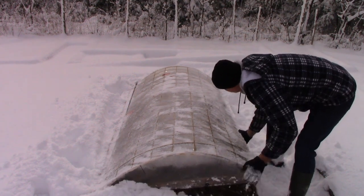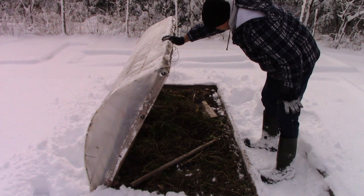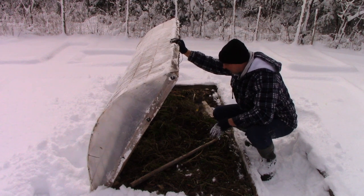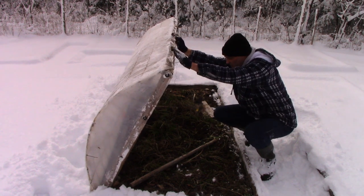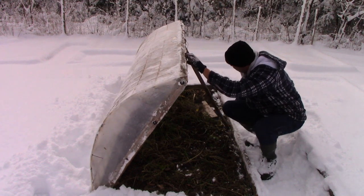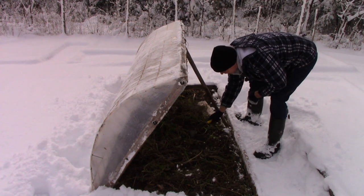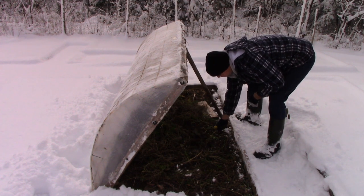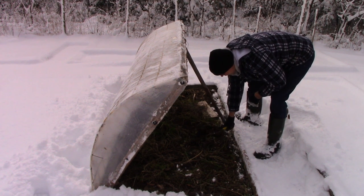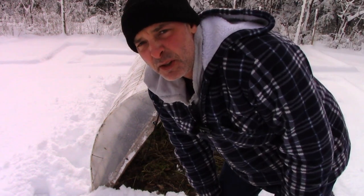There we go, let's see what we got here. Sometimes you open this up and there's a vole or a mole running away — that's never good. So the way you make this easier on yourself is you've always got something to prop it up and a digging tool ready to go. Oh, it's frozen a little bit — there's about an inch of frost in here. It's early in the day, so that'll melt.